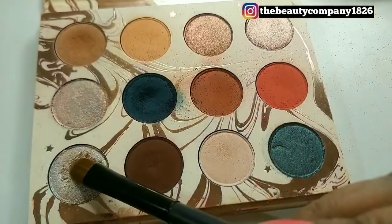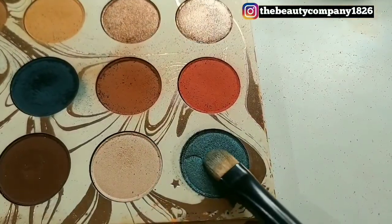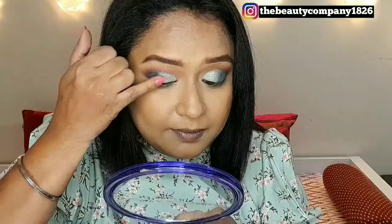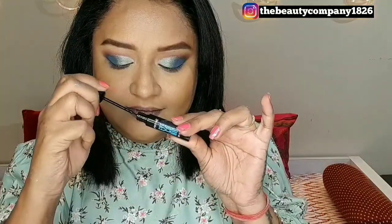Then I will be taking this nice duochrome shade which has a hint of green and silver in it, and placing it on the lid's base. With the forest green shimmery eyeshadow, I will be placing it where the two colors meet and blending the edges as well, creating a nice look.